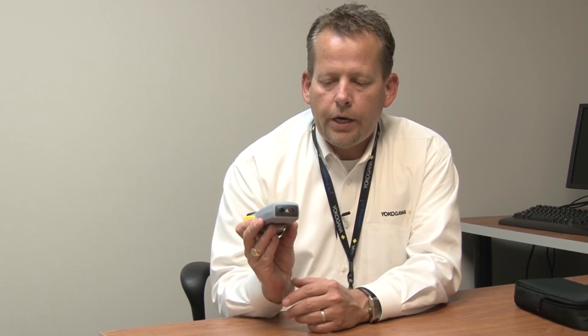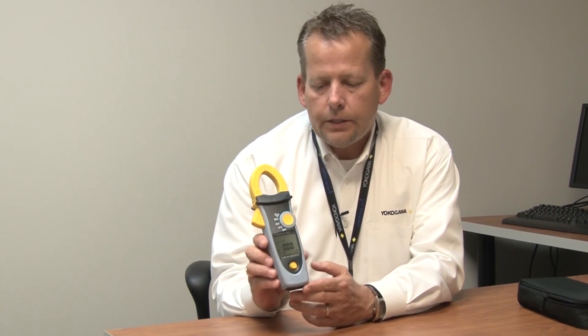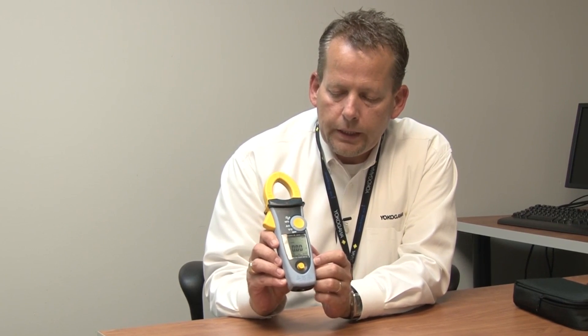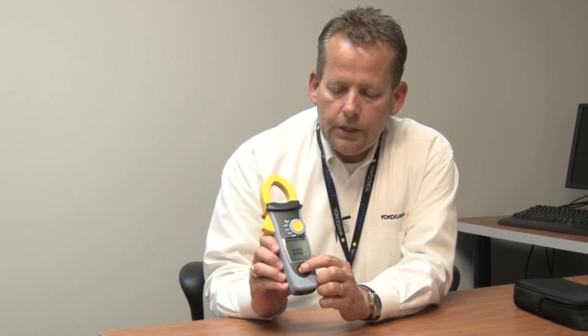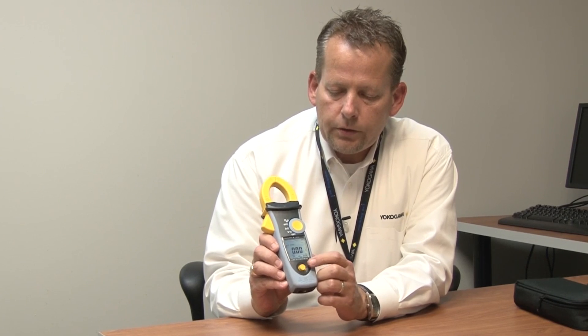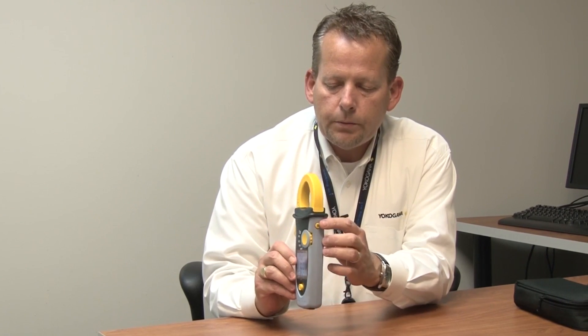At the bottom, you can see your actual voltage input. In the front, you'll notice we have a very nice digital display, and we've also retained an actual analog bar graph at the top. It has very easy menu movement through this jog shuttle. And your peak hold is a button on the side.